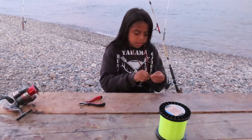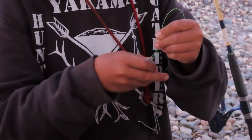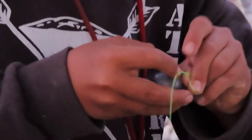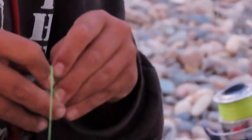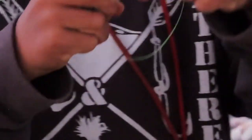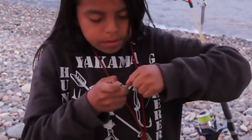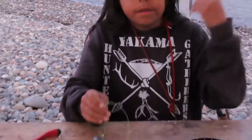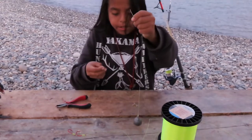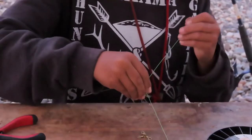Go around seven times, then put it through the bottom of the eye. When you tighten it, you grab the top right there, pull it down, pull it really tight. Then you come over to your swivel — your three-way swivel — and go through.